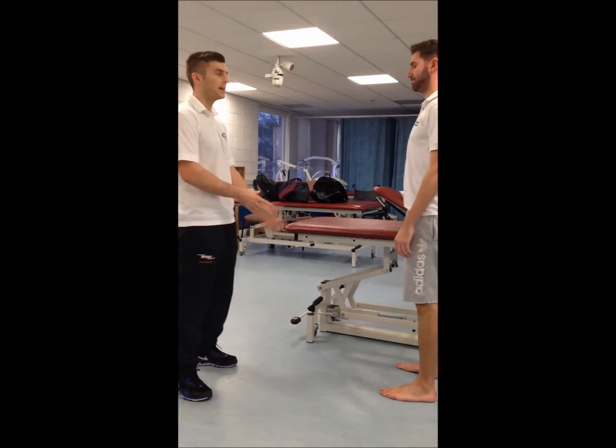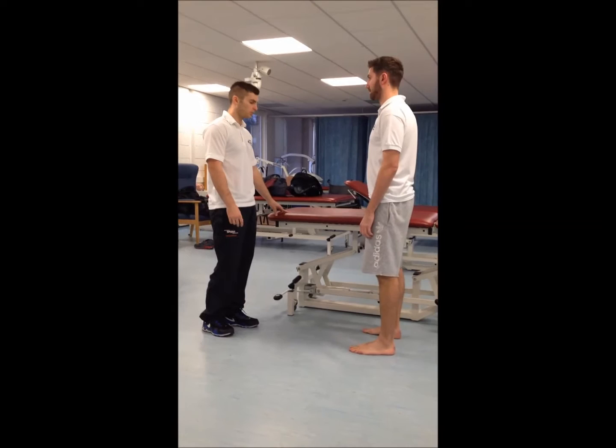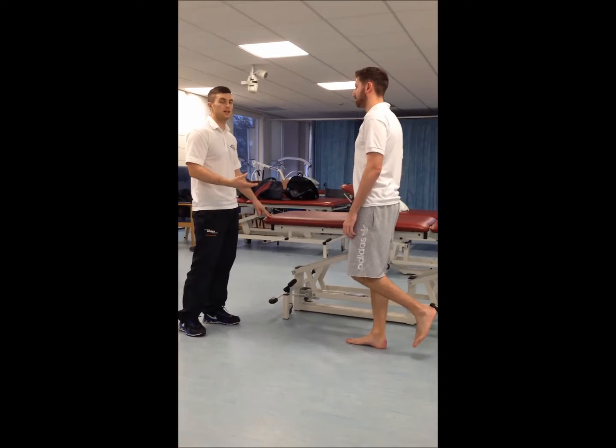I'm just looking at his quality of movement and any pain being replicated. Then we move to one-leg mini squats — starting with the good leg, then switching to the bad leg. Again, we're just looking for any pain replicated and the quality of movement.